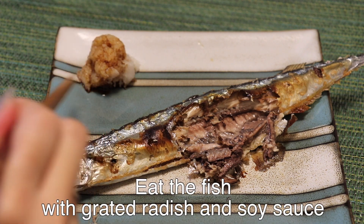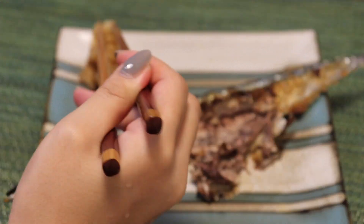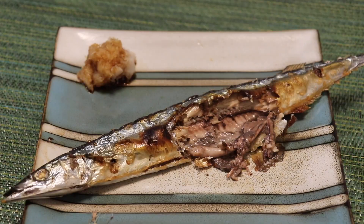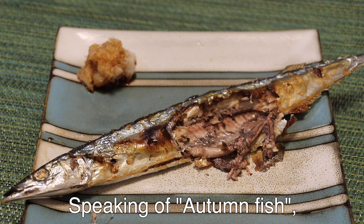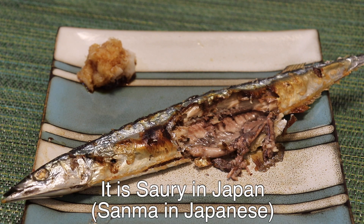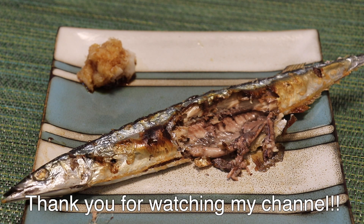Reddish radish with soy sauce. Mmm, different taste. I love frost, so I enjoy both. Speaking of autumn fish, it's sour in summer. Let's enjoy autumn with sour. Thank you.